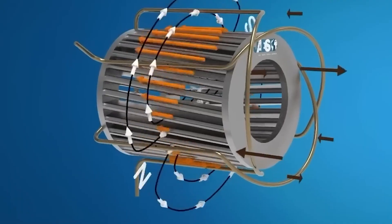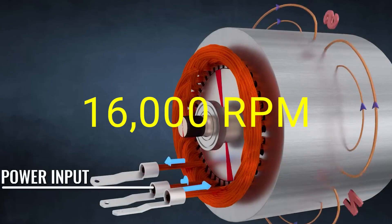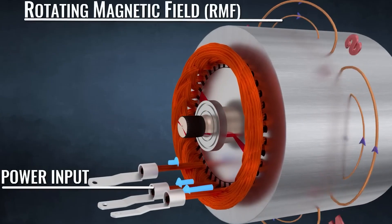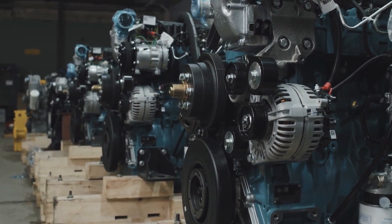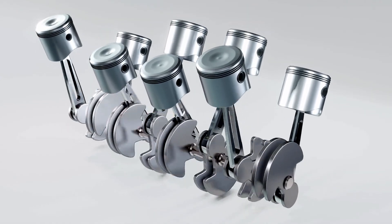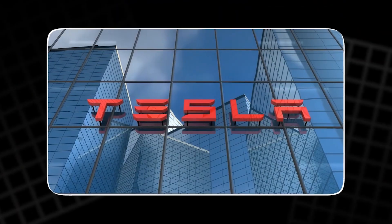No matter how powerful, conventional electric motors can't spin faster than 16,000 RPM before they simply self-destruct. That's because traditional motors are prisoners of their own materials. They're built with metal components that heat up, expand, and warp under pressure. That heat kills efficiency and limits how fast they can run.